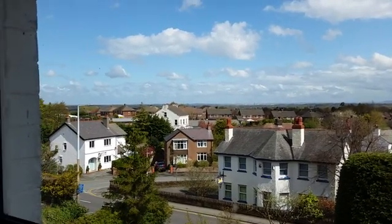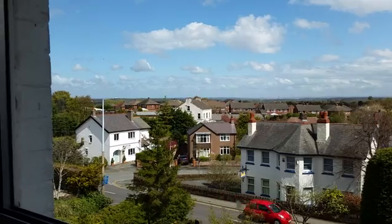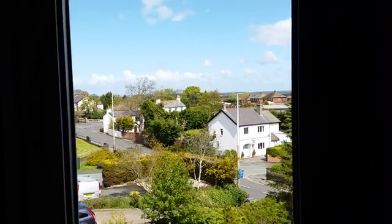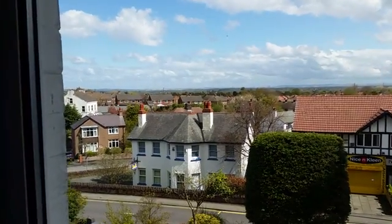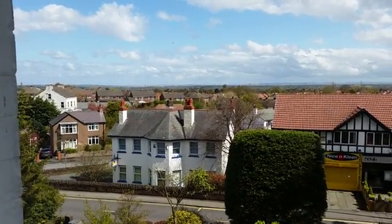We go a little bit over that way — that's about 60 degrees, 55 degrees. Out of the side window, not quite as good. But you've got Liverpool in the distance over there. You can see the power station there. On the skyline, that's Yorkshire.